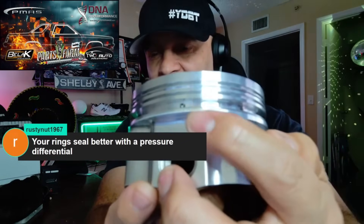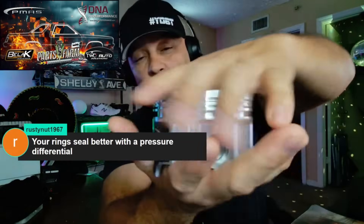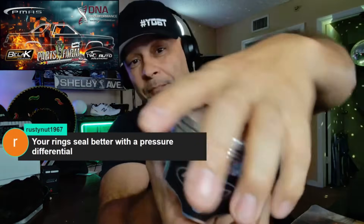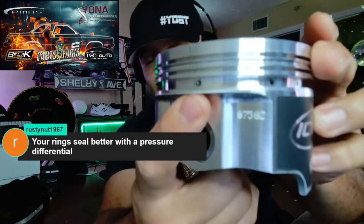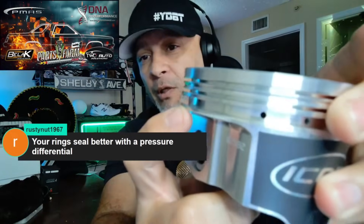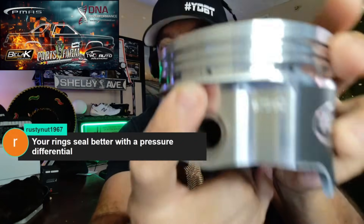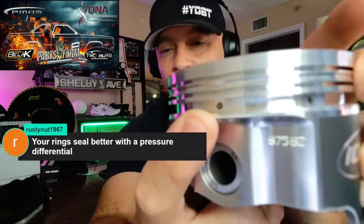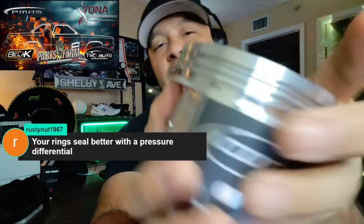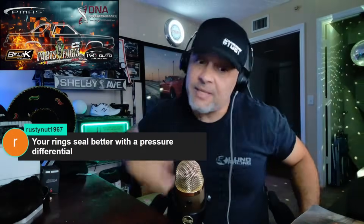Take a stock Coyote for example — the bottom ring land is really thin. If you have pressure coming from the bottom, you're sandwiching the ring land, and because there isn't enough material there to support that ring it'll break. All you need is a hairline crack on one of these pistons and you'll have low compression and serious issues. Nine times out of ten the ring land breaks toward the bottom of the piston if you have high crankcase pressure.